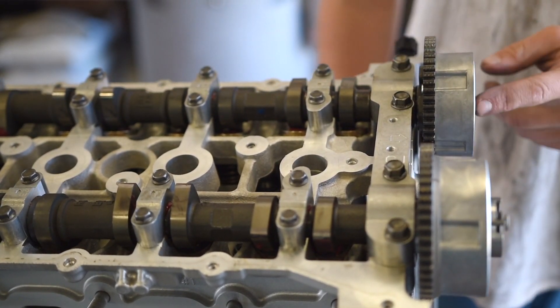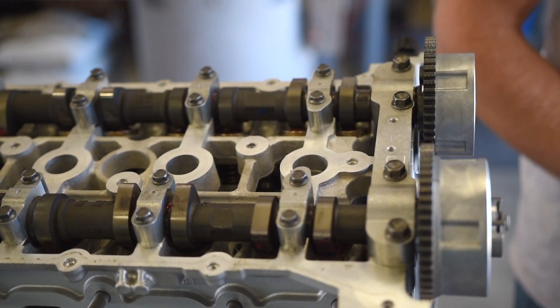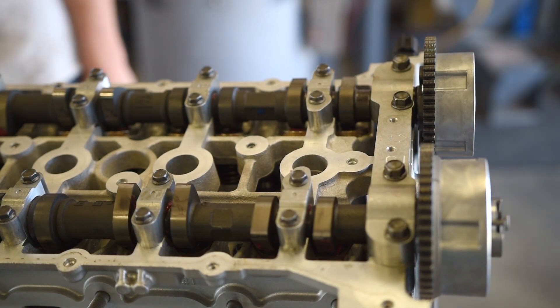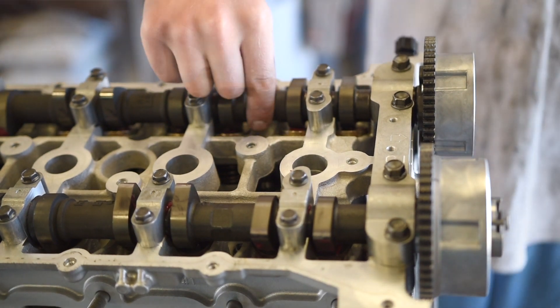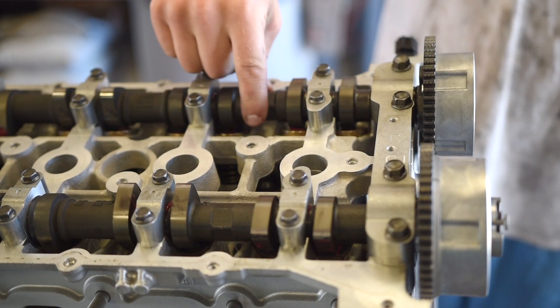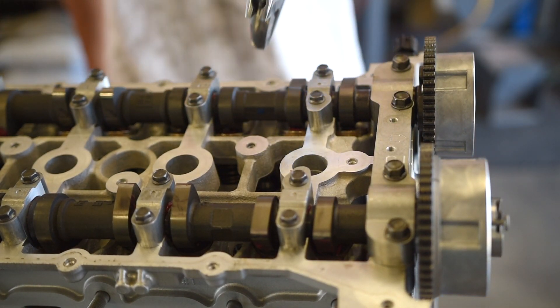Now I'm going to check the torque on the cam sprocket bolts to make sure the machine shop torqued them properly. The torque spec on the cam sprocket bolts is 63 foot-pounds, and you hold the cams with a crescent wrench on the hex part of the cam.